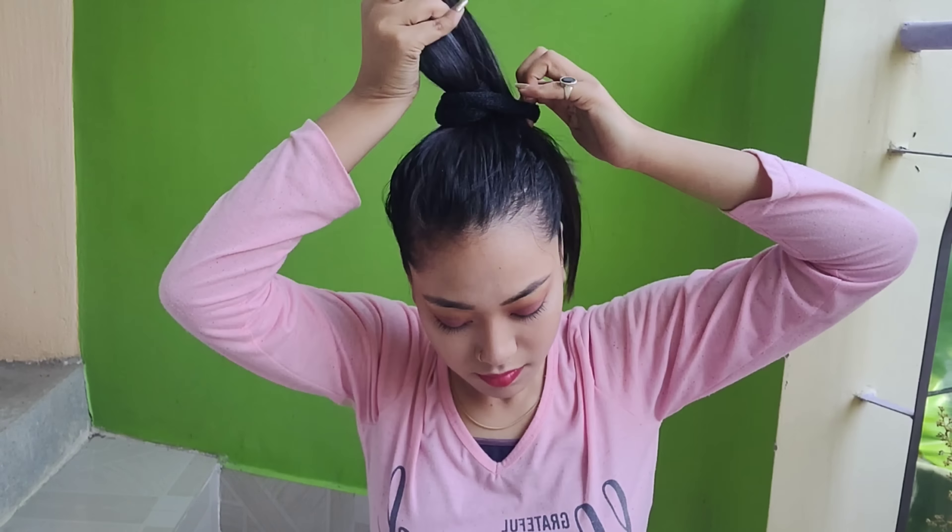I will show you my third hairstyle. My third hairstyle is very easy. For the third hairstyle, first you will need to make a high ponytail.